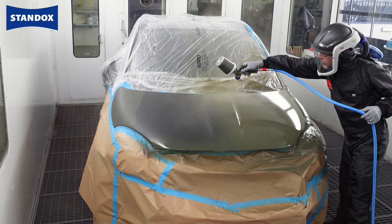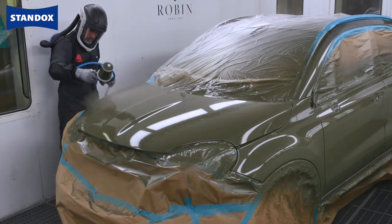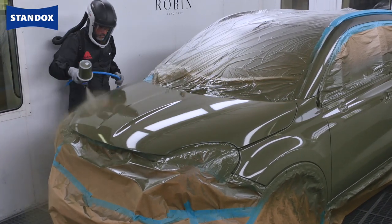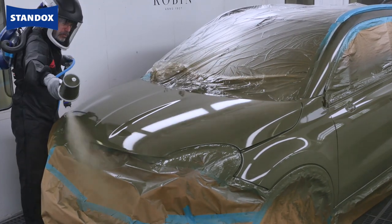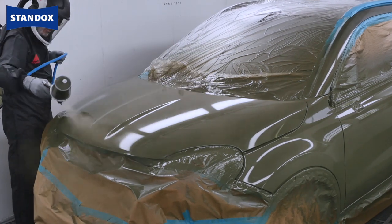Please refer to the dedicated matrix table for the appropriate mixing ratio of the matte clear system and required gloss level when used on sanded old or original paintwork or clear coat. Please also see the matte clear TDS for information relating to your specific base coat quality you are using.